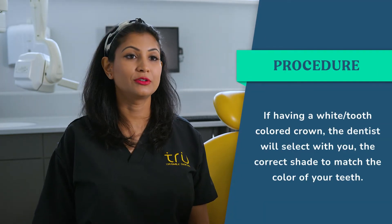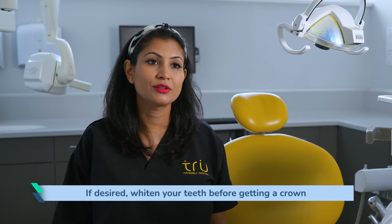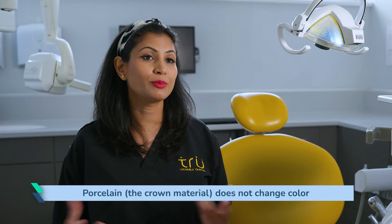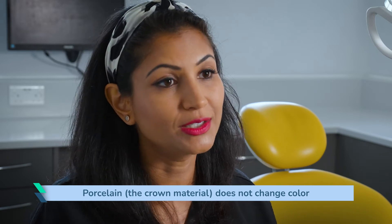Your dentist will take a shade of the crown, which is the colour that your crown is going to be. If it's a metal crown, it will be a gold or silver colour. If it's a tooth-coloured or white crown, there are different shades of white that your dentist can help you choose to make sure they match the rest of your teeth. If you want to whiten your teeth, it's worth doing that before your crown is fitted. Just note that porcelain does not change colour — so although your natural enamel may change colour with whitening, the porcelain will remain stable.